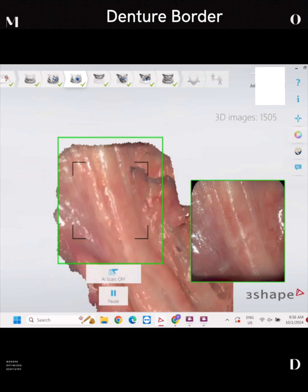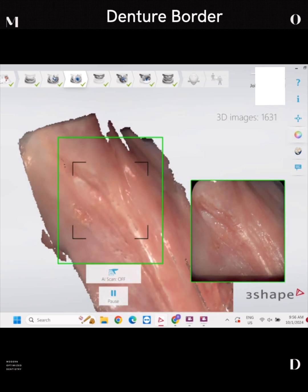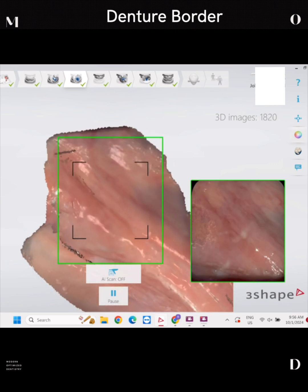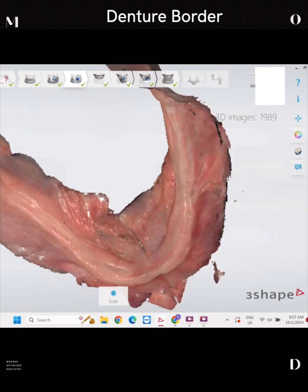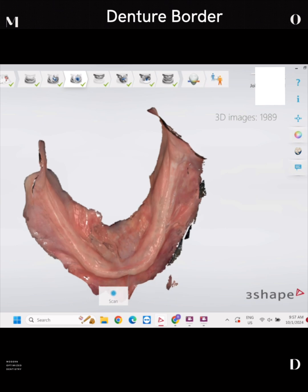It's also really important to note that there is no tissue movement when I scan. I'm using retractors specifically designed for soft tissue scanning — you can't use just conventional retractors. This is super easy to do. That whole entire impression was 2 minutes and 58 seconds, which is great. It's very comfortable for the patient and easy for me to delegate to my team members.